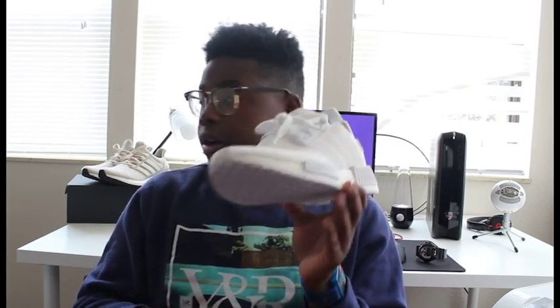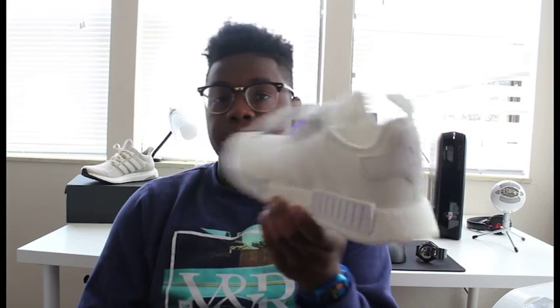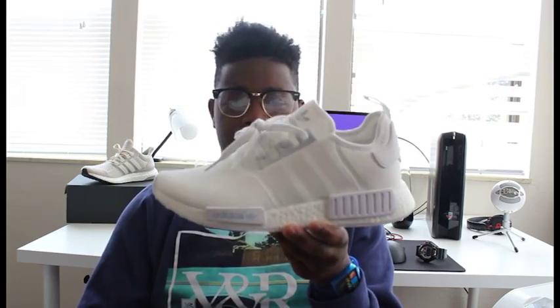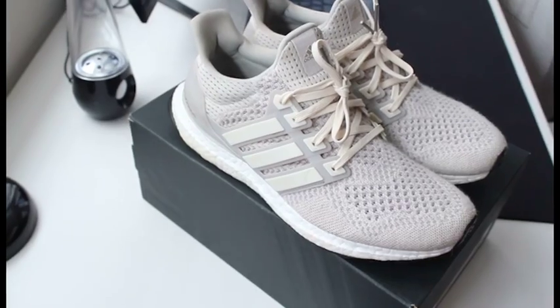These shoes are pretty comfortable because they're made with boost, but they aren't as comfortable as the Ultra Boost. For a back to school shoe, this is probably going to be your most affordable hypebeast category shoe, and it's also very comfortable. But if you do have enough to spend that extra money on the Ultra Boost, it's only 60 bucks more — these come in at $120, and the Ultra Boost is $180.